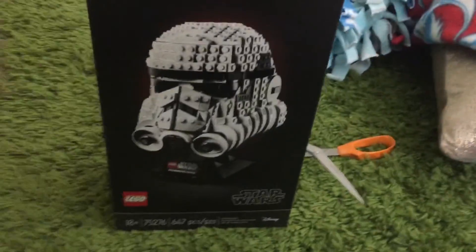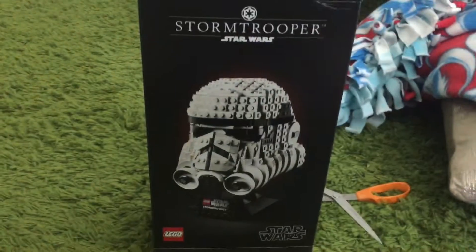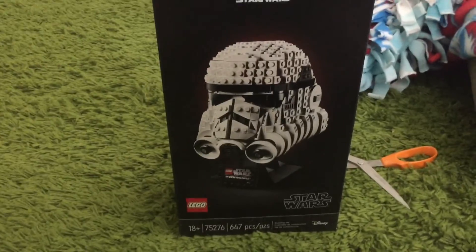Dang it. I do have a crushed corner right here. I might have to get rid of it or ask Lego for a new one. But it's amazing anyway.